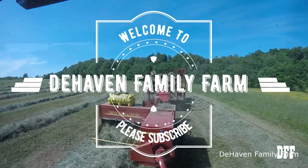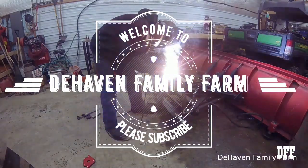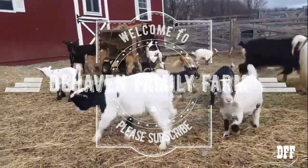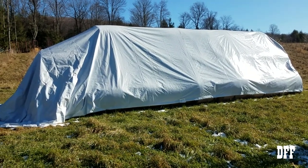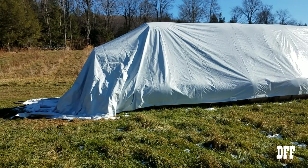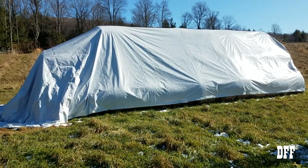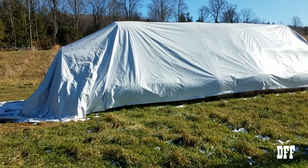Hey everybody, welcome back to Dehaven Family Farm. Today we're going to talk about tarps, how to stack hay, and how not to stack hay. So this is one pile of round bales that I have here. You can see this end down here — the tarp is kind of sagging. Because of the fiasco with the tractor situation, I still have a bunch of round bales out in fields that should have been picked up and stored under this tarp.